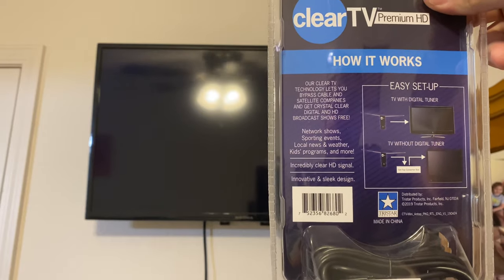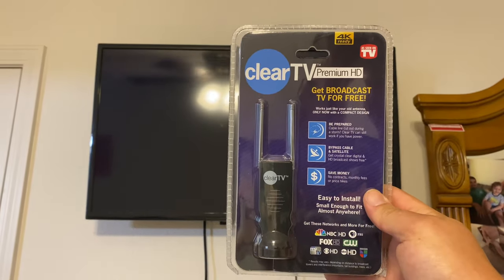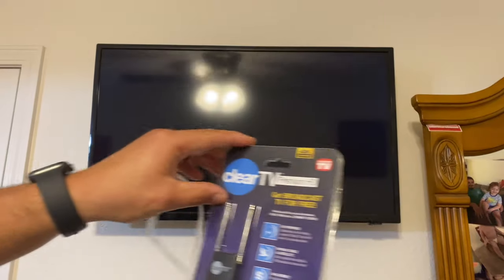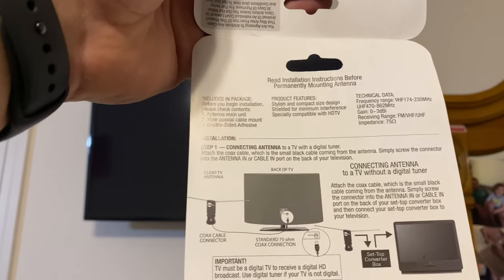Super simple to hook up - you can hook it up with either a digital tuner or without one. We're literally just gonna hook this straight up to the coax input on this TV, an Insignia 32-inch TV, about a hundred dollar TV. There's a manual inside that gives you instructions on connecting the antenna to a TV with a digital tuner. This TV is a new one so it should have a digital tuner built in.